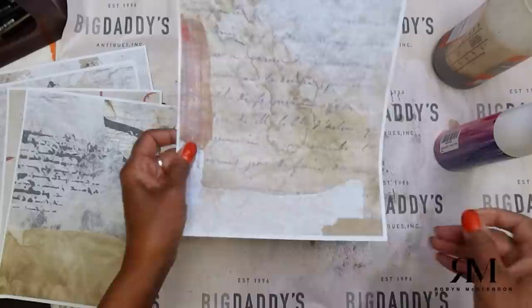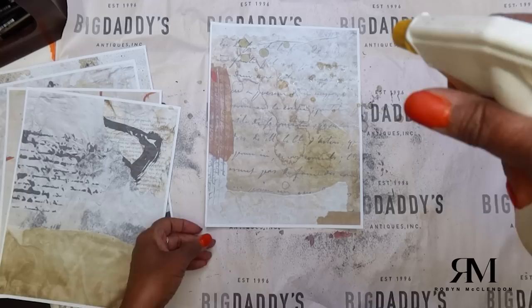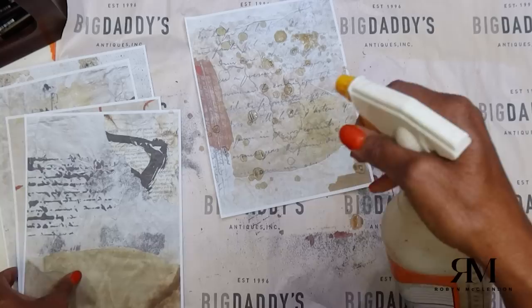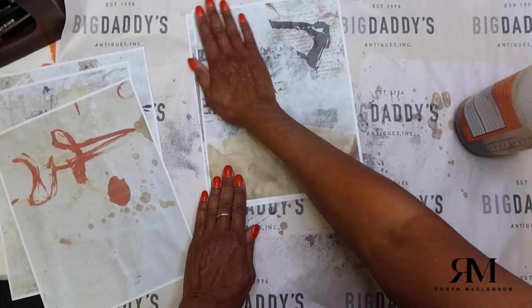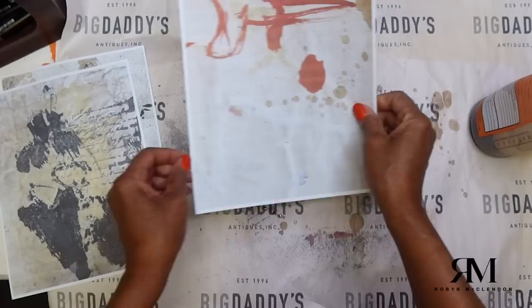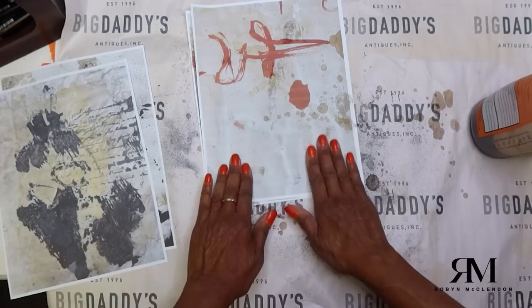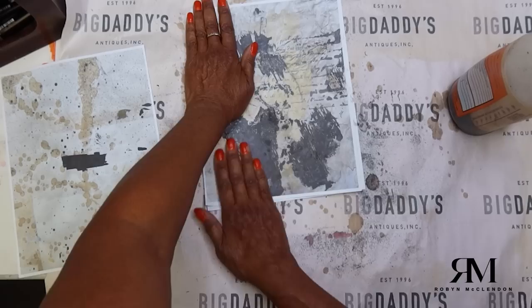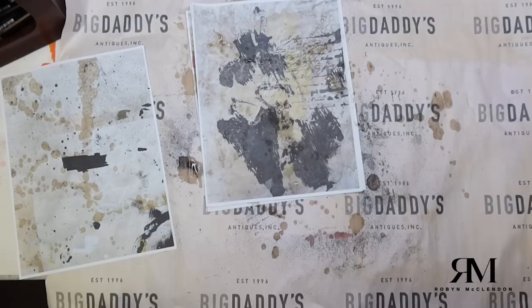It'll do a more subtle staining, but you can see how it's starting there. You can have at it whichever way you want — I'm using coffee. What I like to do is just a little bit of spritzing, not a whole lot. And then what I do is I put the next sheet on top because I want to stop it — I don't want it to bleed too much. What happens is that it bleeds on the other side. I put one page on top of the other. Then you put the next one down and one will basically stain on top of the other.